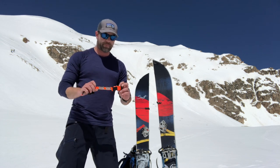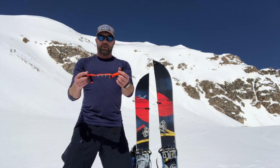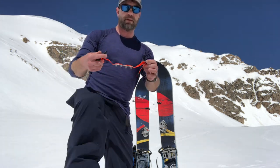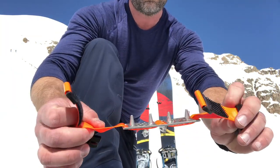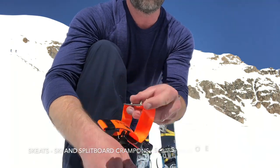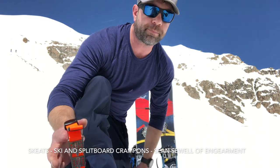Really cool product out of Wyoming. Nice people run the company. About 30 to 35 bucks for a set — I'll link below where to purchase. Check them out. Skeets. Go get a pair, get out touring, have a good time.